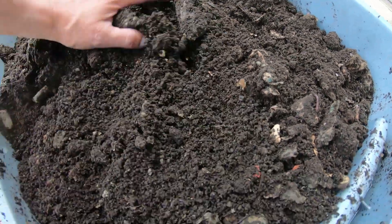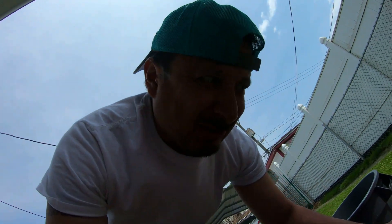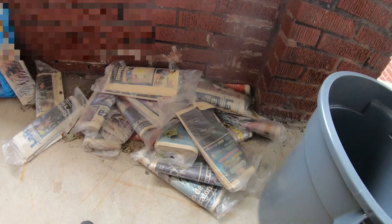Now this is all worm poop. All the newspapers that I let pile up on the front porch — I was going to show you what I let the newspapers pile up for.